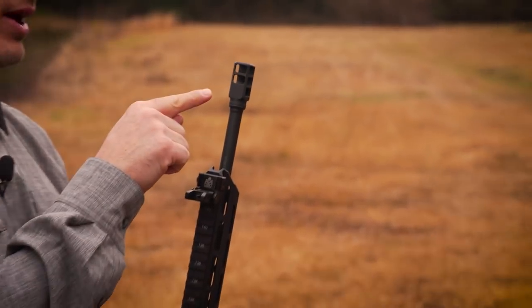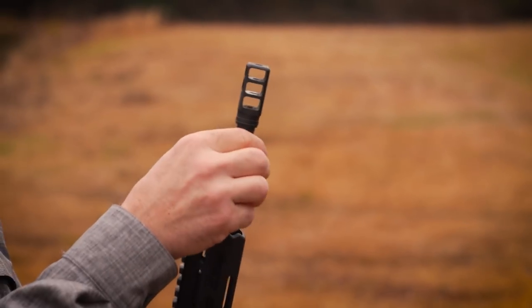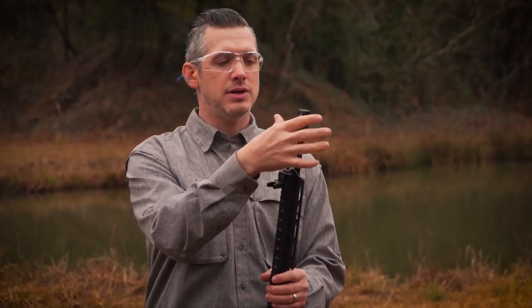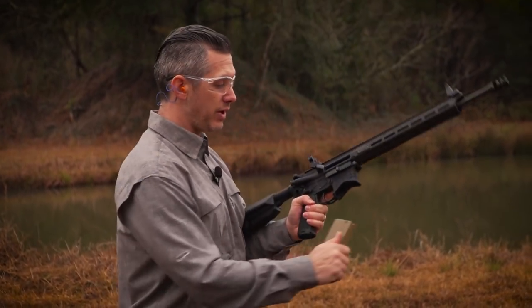Now, they have a proprietary muzzle brake on here, and what we wanted to take a look at is how much it can reduce your recoil. Muzzle brakes at the end of the gun direct the gases out and up — this one does — to keep the gun down and keep it from recoiling into you. So let's take a look at how much this can actually reduce your recoil.